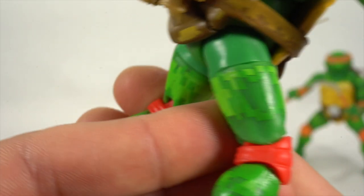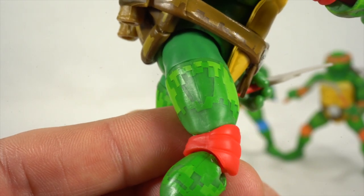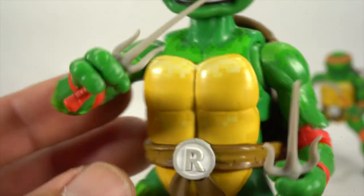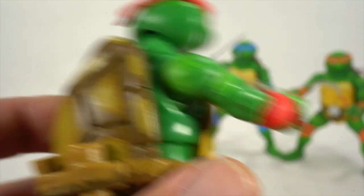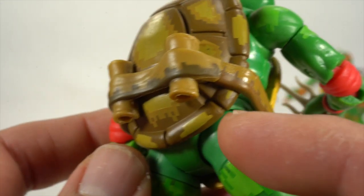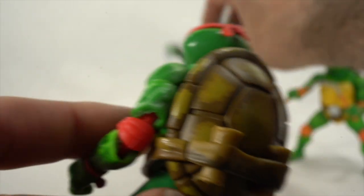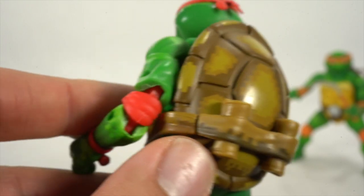We get the same digitized pattern throughout on these figures, so the paint scheme doesn't change but the sculpts are different. You have to port this belt on — it's a little easier on some and a little more difficult on others. You're going to go for the darker brown for the bottom, but you can do it.